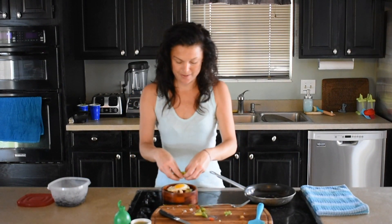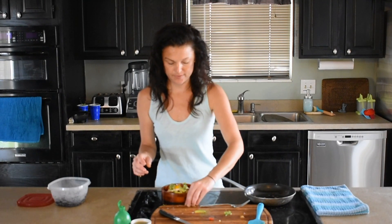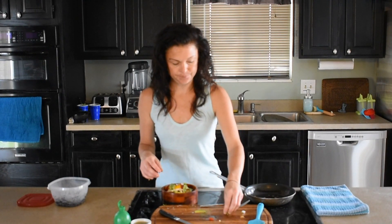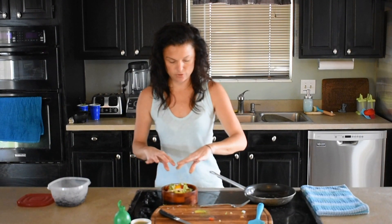Then I'm going to put my avocado. And my fresh cilantro — just sticking to my fingers.